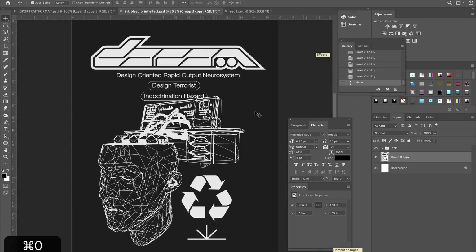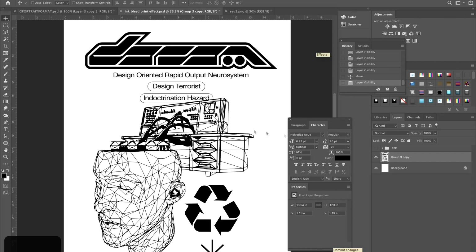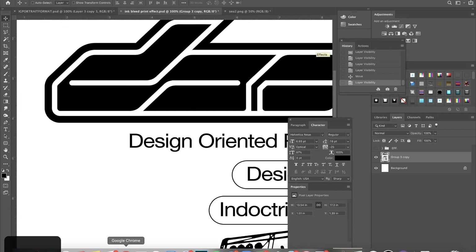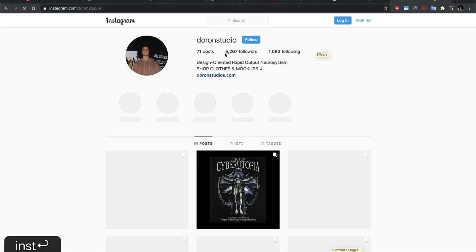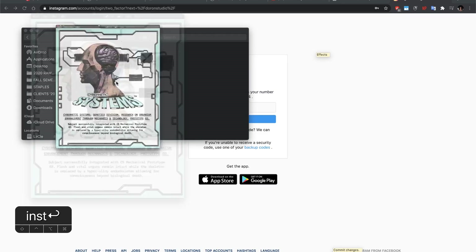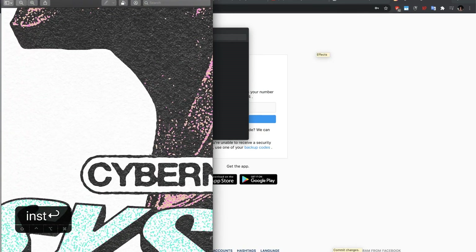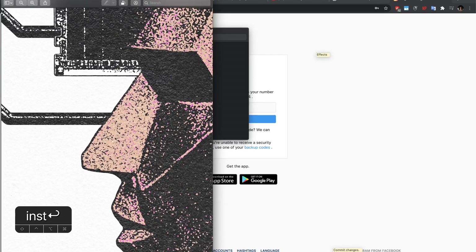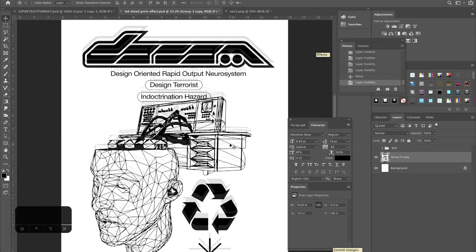To actually get into the effect — I have this little design that I made just for this tutorial. It has an invert on it, but this is the design. What we're going to do is first simulate ink bleed. I'll go to one of the posters on my Instagram so you can see what I mean, and then we're also going to do a nice photocopy print effect and add some texture on top of that. You can see here, when I zoom in, there are very rough edges that kind of look like ink bleed.